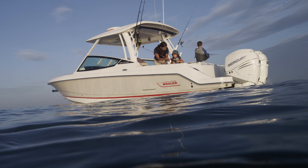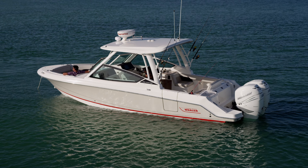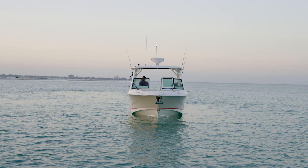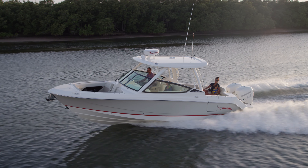We're standing on top of a versatile platform. This is a keel-up redesign where we've added 11 inches in length, 6 inches in beam, and 2 inches in height. Now I know what you're thinking — that's a great looking family boat, and you'd be right, but it's more than that.